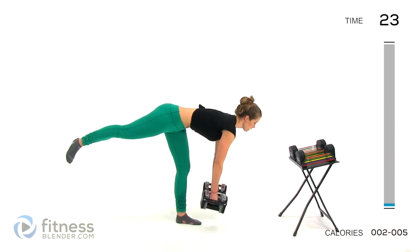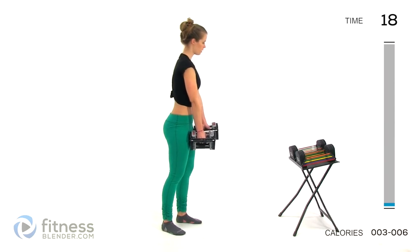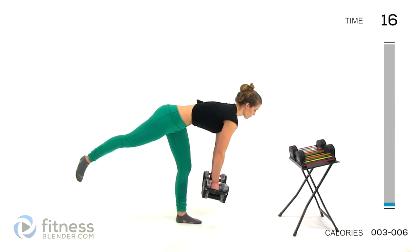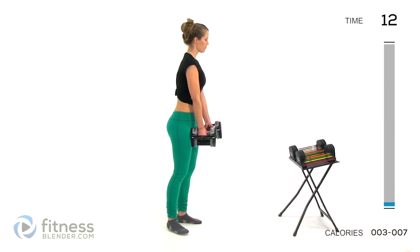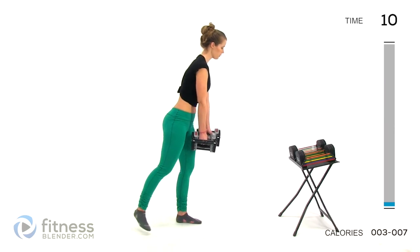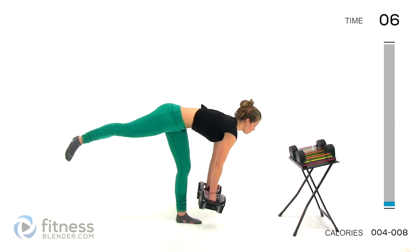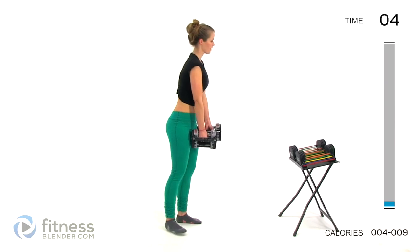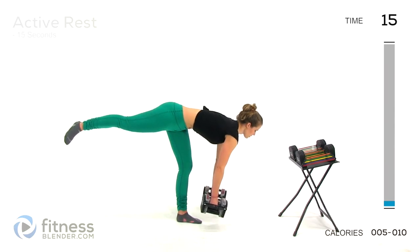Make sure you're breathing. Don't let your shoulders round forward. Go at whatever pace you need to. Don't feel like you have to keep up with me. Just make sure that you're feeling it and that you're not rushing that range of motion — your body will try to cheat like that. Alright, so there's our first interval.